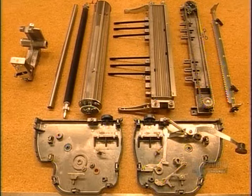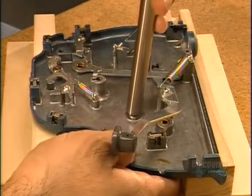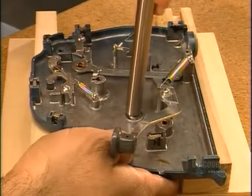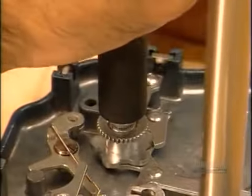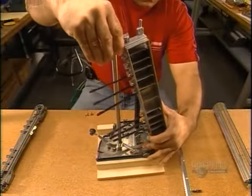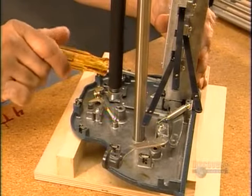The Braille writer's other components are made of cast aluminum. The left end plate covers the left side of the machine. To that they connect the carriage tube, the cylinder on which the carriage rides, and the feed roller, the mechanism you turn to feed a sheet of paper into the typewriter. Then they add what they call the rear support — that assembly of cam rods and links.